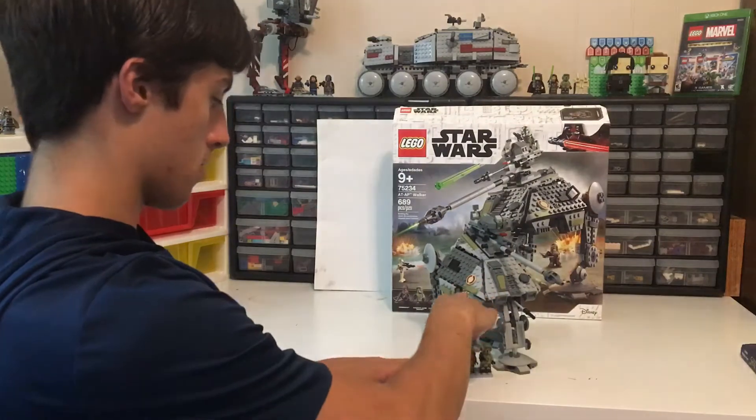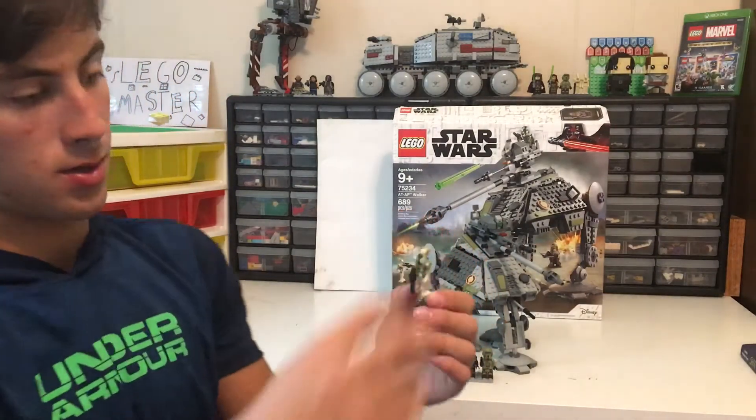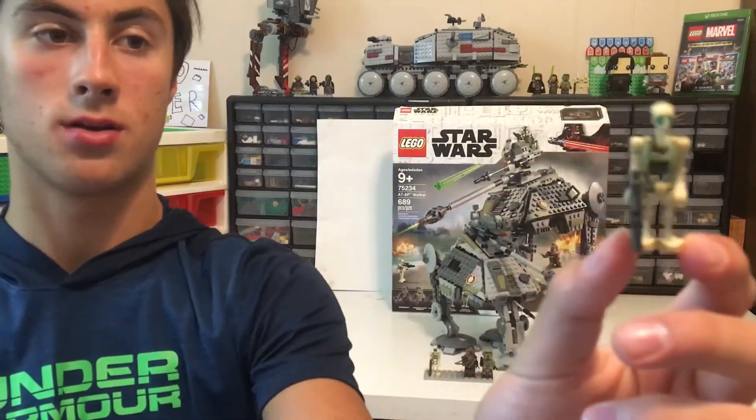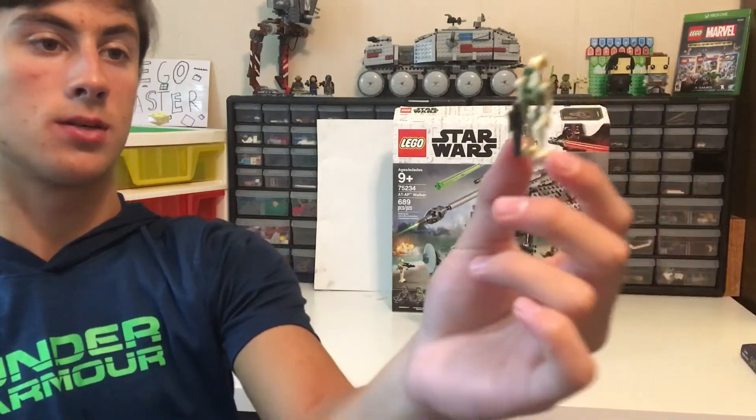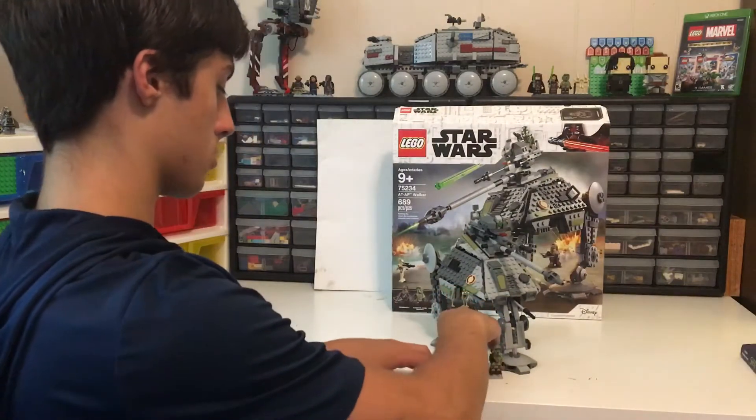So battle droids are nothing much. They do have green on them in some parts, but basically a regular battle droid.